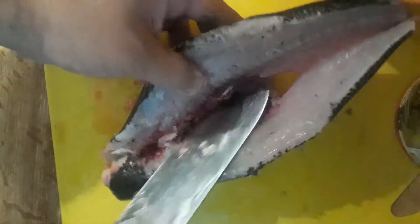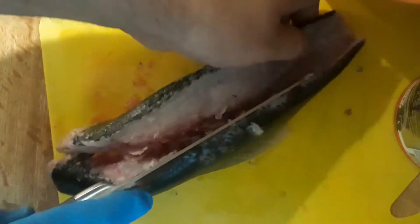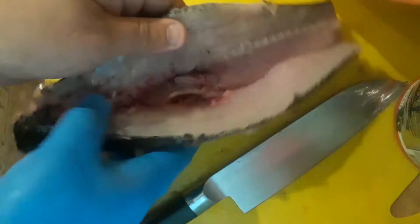Damn, this ain't as easy as it looks. I'm going to just finish this off right here. And as you can tell, now I have two fillets. Beautiful.